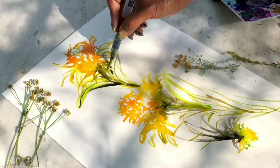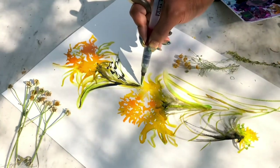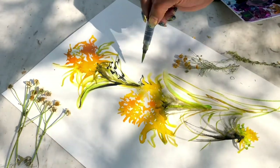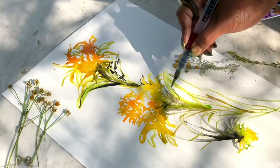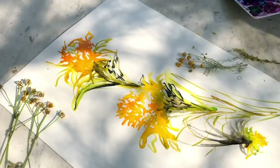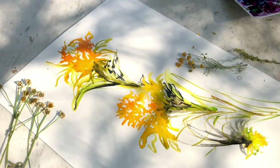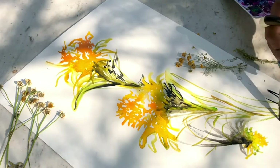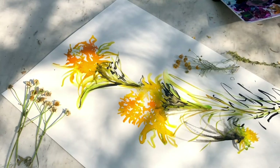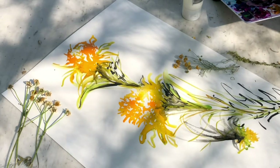A teacher once told me that painting with watercolors is like ice skating — you hold your brush lightly and just let the color sweep across the paper, really not controlling it. Ice skating is not like break dancing where you're tight; it's a really loose movement. Just think about that when you're painting watercolors — try not to be too stiff.